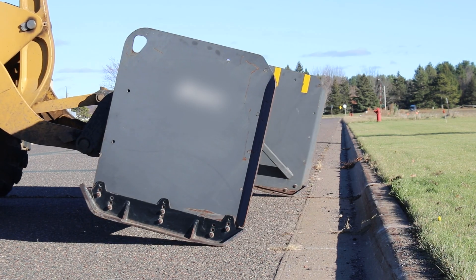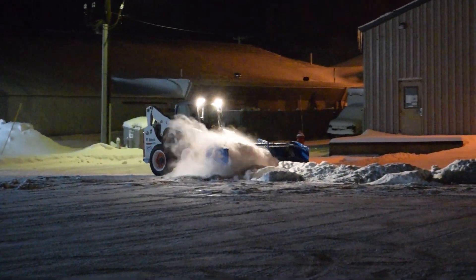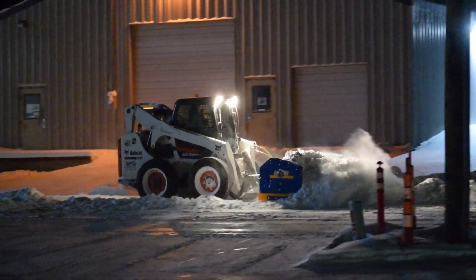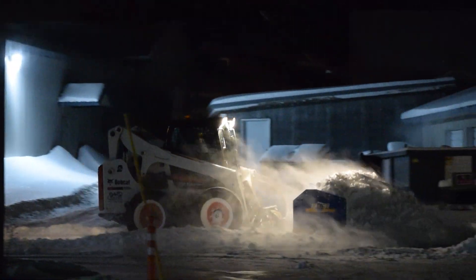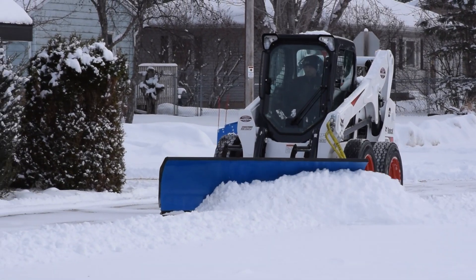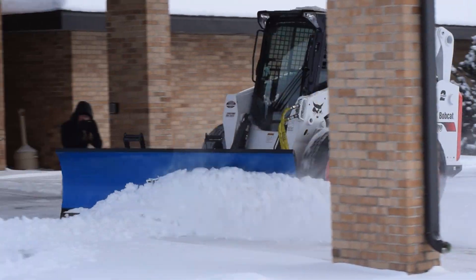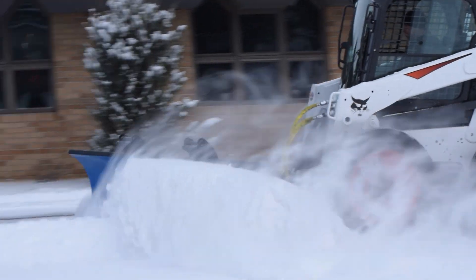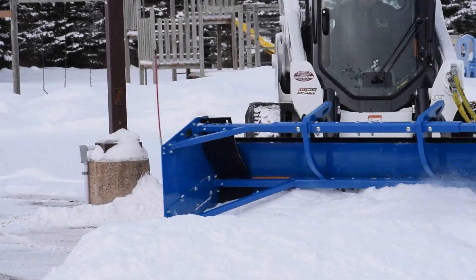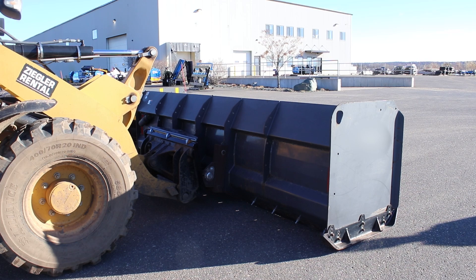Remember that windshield comment? Float serves several purposes, mostly surrounding adjusting to changing surfaces and safety functions. Don't expect to find float in most entry level snow pushers. Now when we talk angling, here we're talking about the angling of your plow to the side. This is most common for straight blade plows for windrowing, where you want to push snow off to the side. For snow pushers, it's more commonly used for pushing piles around corners. While the angle function is becoming more common with snow pushers, there are still many that do not angle.